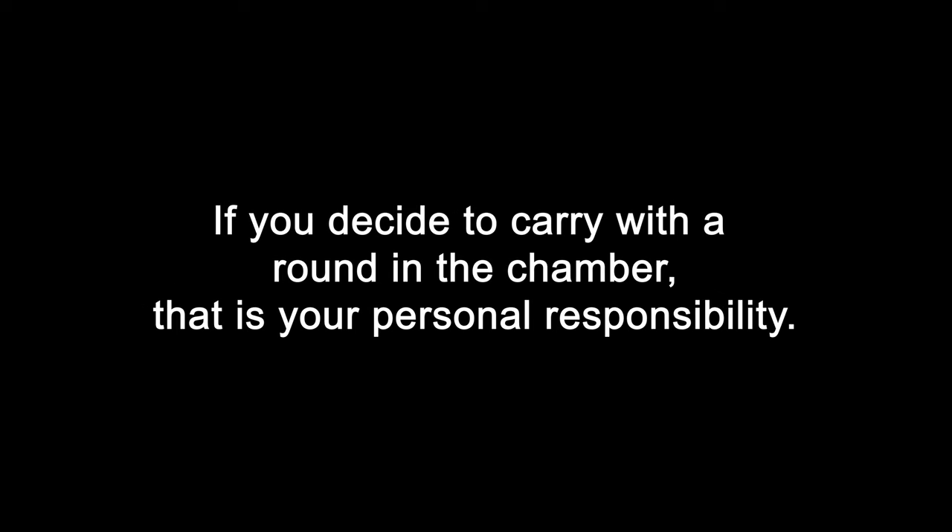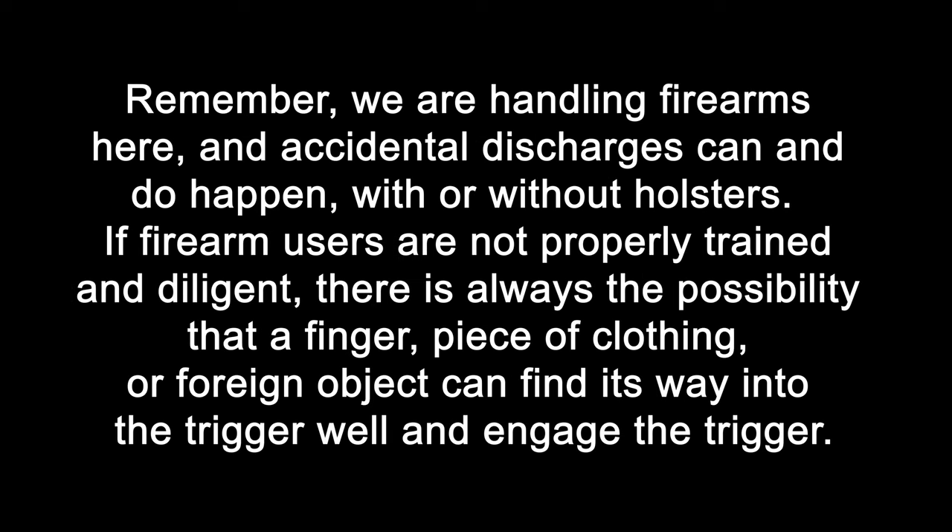If you decide to carry with a round in the chamber, that is your personal responsibility. Remember, we are handling firearms here and accidental discharges can and do happen with or without holsters. If firearm users are not properly trained and diligent, there is always the possibility that a finger, piece of clothing, or foreign object can find its way into the trigger well and engage the trigger.